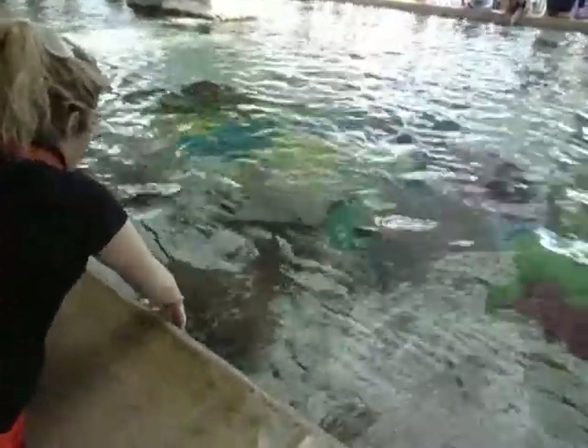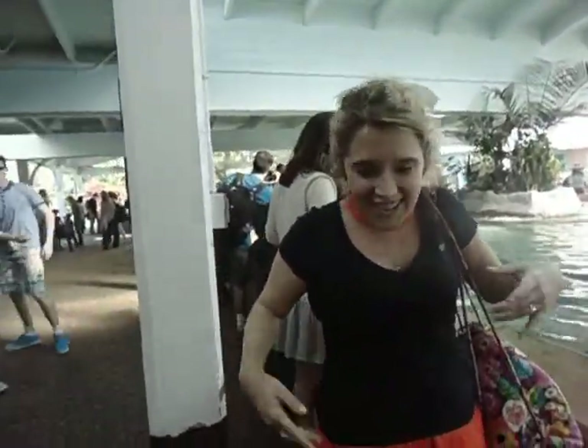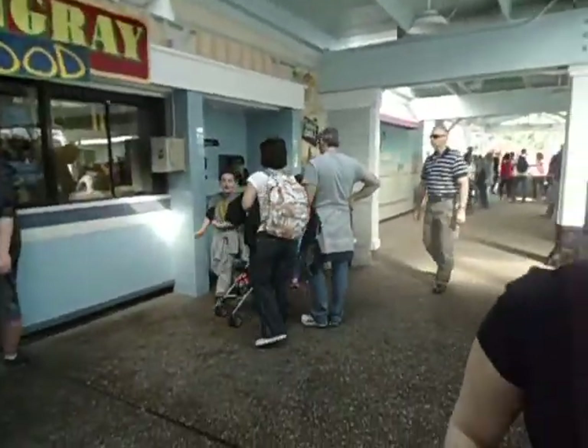Yeah! She freaked out, she dropped it. It's okay, my turn. I just got splashed in the face by the stingray. Okay, go get some paper towels.